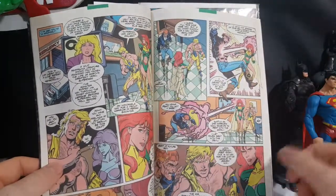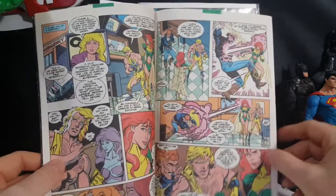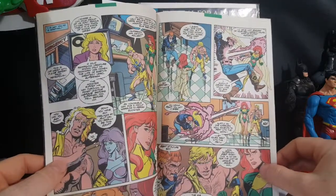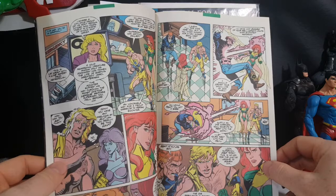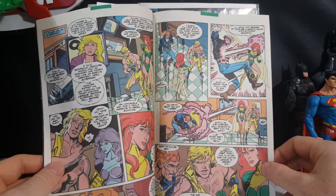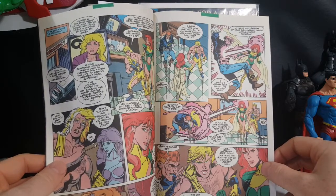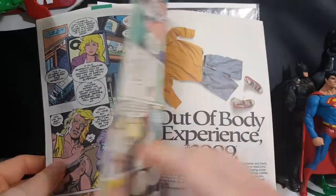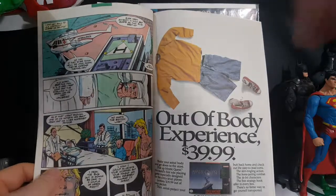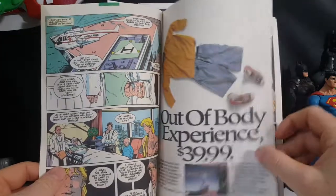Guy Gardner comes in and in typical Guy Gardner fashion he begins hitting on Maxima. His first words are, "I guess it'll take some time, Maxie, but if you start shopping for a new Superbow, keep me in mind." And she just blasts him. Here we find out that Blue Beetle — Ted Kord — is also in the hospital, and they've got to fly him to Justice League headquarters.